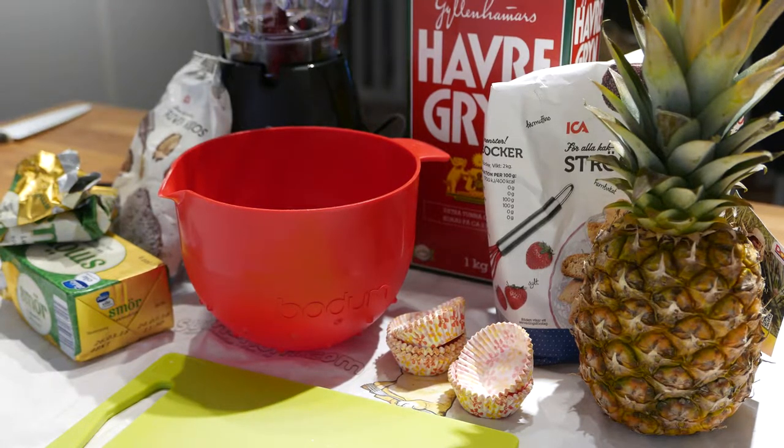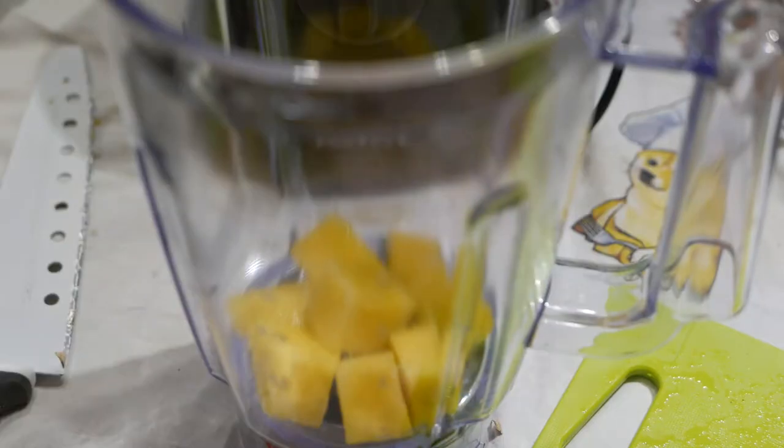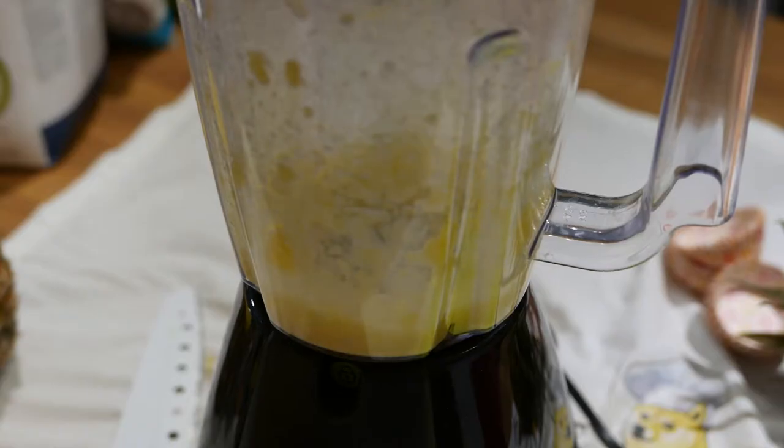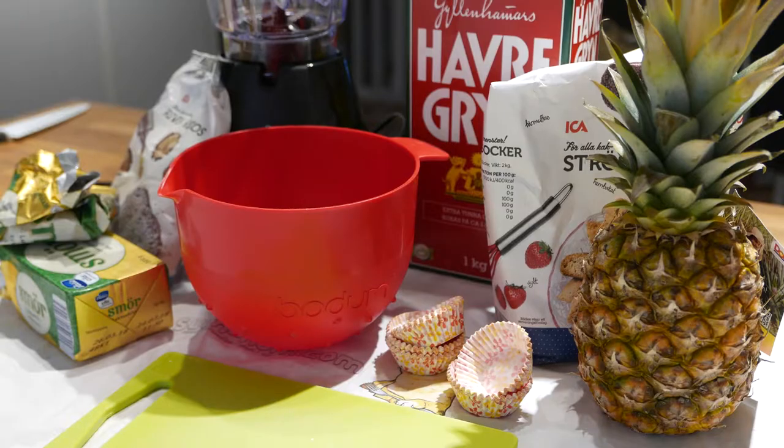Today we'll be making snacks with pineapple, because all ships love pineapple. I'll be using fresh pineapple that I've run in the blender, but you can be lazy and just use pineapple juice instead. We'll also need lactose-free butter, coconut flakes, oats, sugar, lemon, and a bunch of small muffin forms.